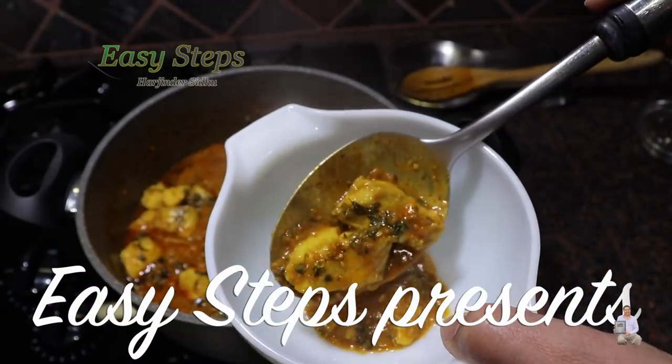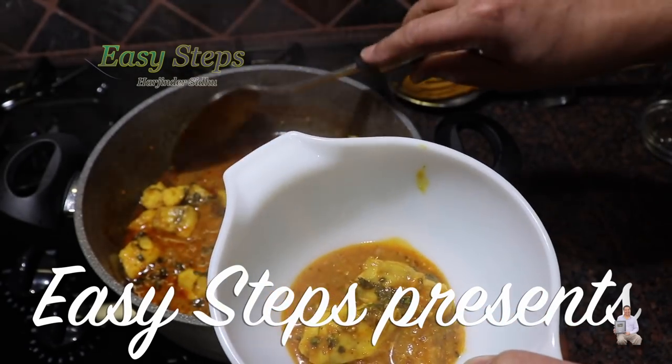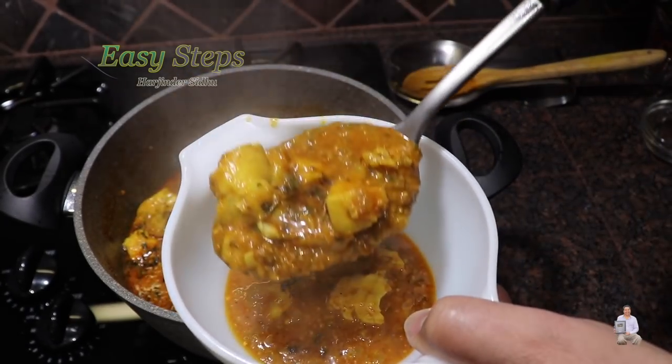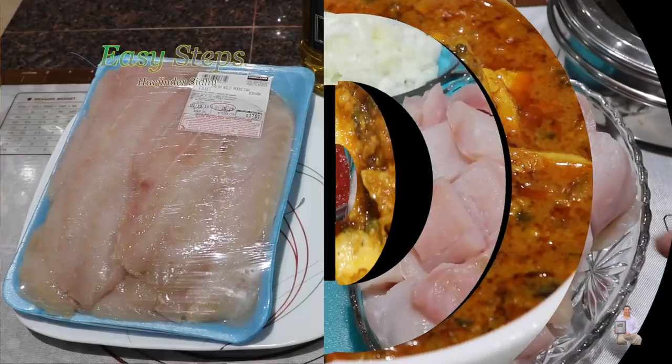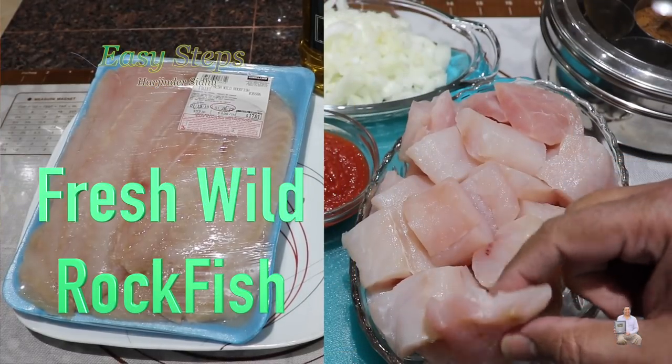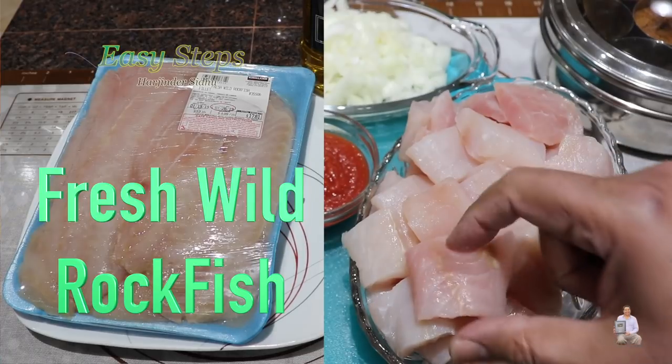Today I'm going to share with you a very tasty and delicious garlic fish curry. It's going to be a hot and spicy garlic fish curry. In this recipe I'm not going to use ginger. The fish I'm going to use is rock fish, washed with cold water and cut into nice size chunks.